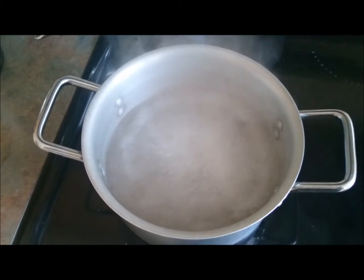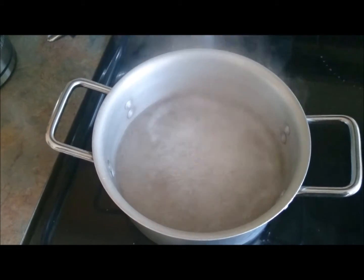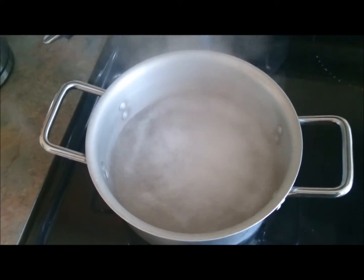I am going to add the bulgur to the water and let it cook for about 5 minutes. Then I cover it to simmer, and it sits for another 15 minutes until it absorbs all the water in the bulgur.